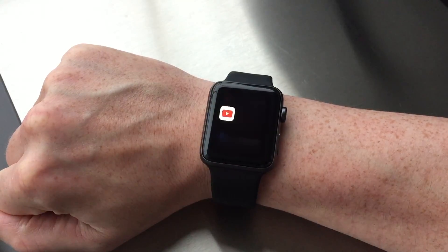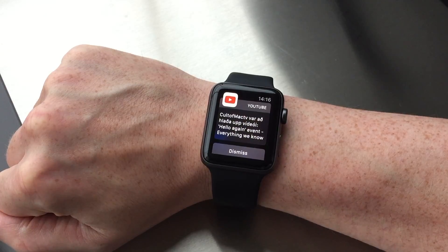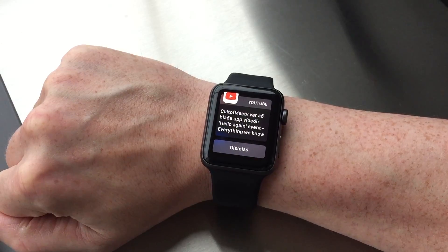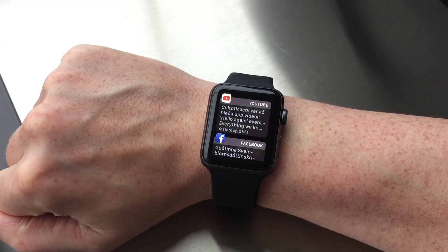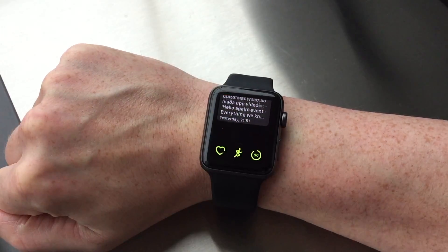Clicking a notification gives you more detail on the notification and you also get the option to dismiss it. If you're in a notification and want to go back to the notification center, you simply press the digital crown once. But to leave the notification center altogether, you press the digital crown again.